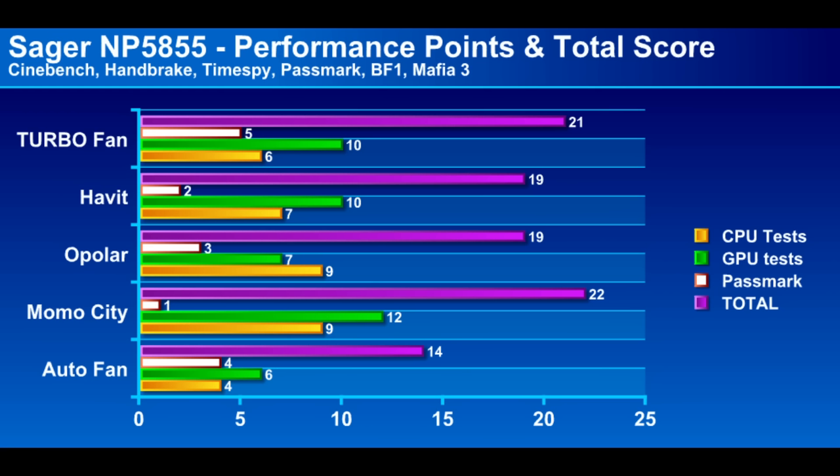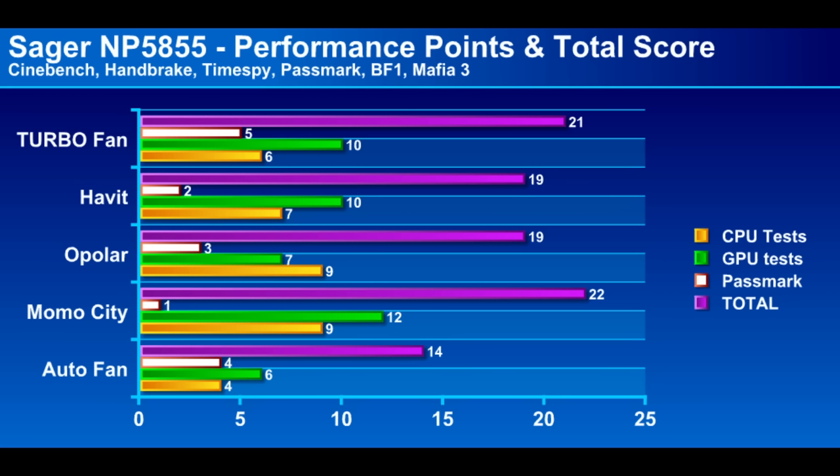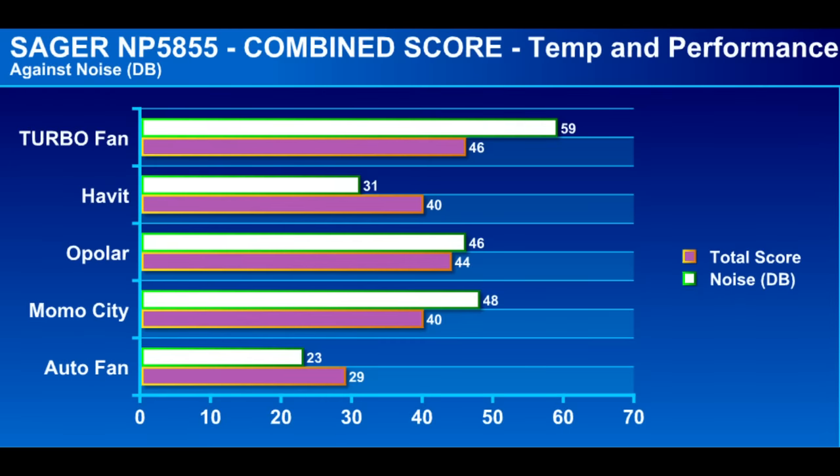Combining the temperature and performance scores and correlating against noise, the turbo fan does win but at the expense of noise. The Habit and Momo City coolers performed equally well, but I'd give it to the Habit for being much quieter. Moving on to the Sager, it's quite clear that the auto fan does not do a very good job at cooling. In the Handbrake test, the auto fan took 53 minutes and 22 seconds while all the other fans completed the task in about 45 to 46 minutes — a huge improvement. Looking at temperatures, the Opola cooler did much better here because it fit very snugly around the rear exhaust and reduced temperatures by five degrees Celsius, putting it on par with the turbo fan. The quiet Habit cooler reduced temperatures by two degrees, and the Momo City cooler reduced it by one degree.